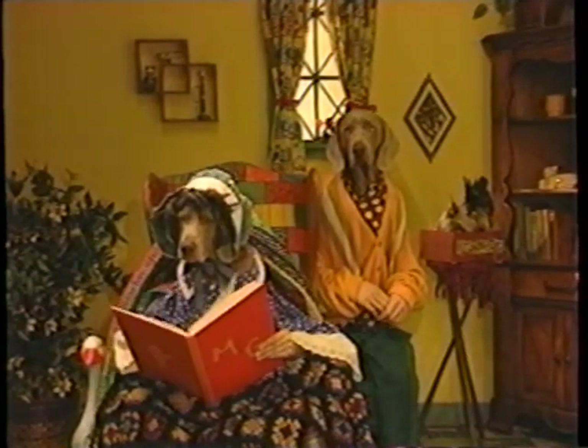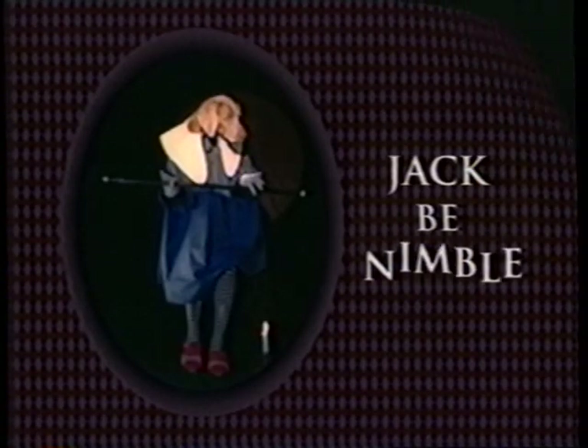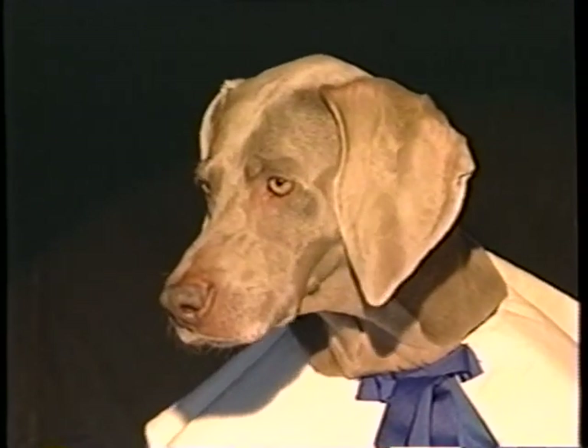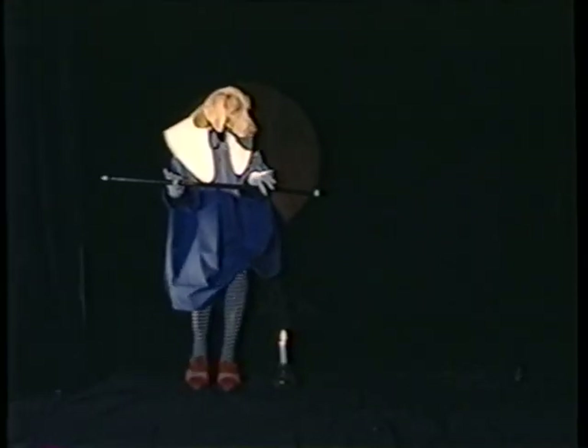Look at this rhyme, Simon. Jack, be nimble. Here's Jack. Jack, be nimble. Jack, be quick. How's this? Jack, jump over the candlestick. You didn't actually jump — you stepped over the candlestick. We wanted you to jump over the candlestick. Okay. Once more from the top. Jack, be nimble. Jack, be quick. Jump over the candlestick! How about a round of applause for Jack?